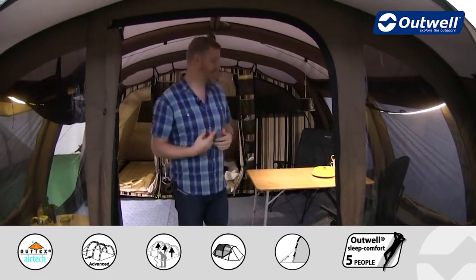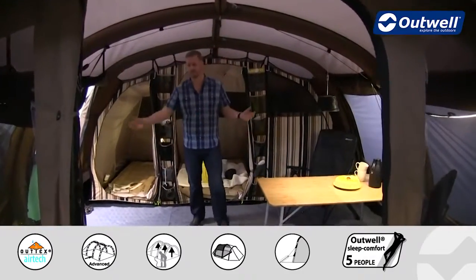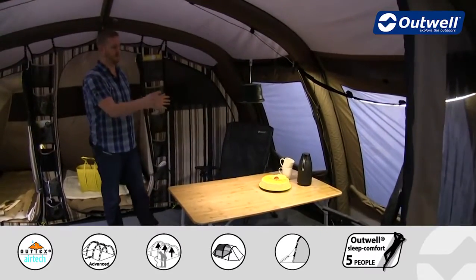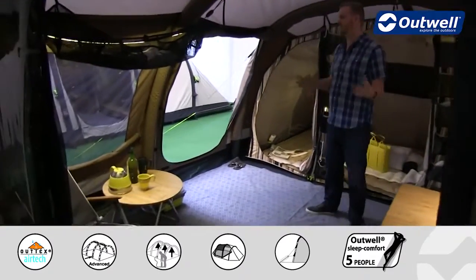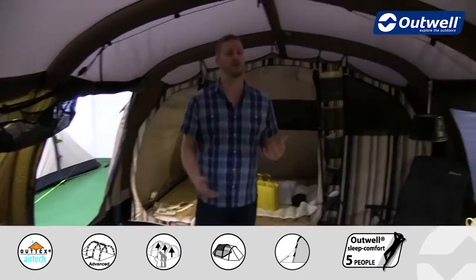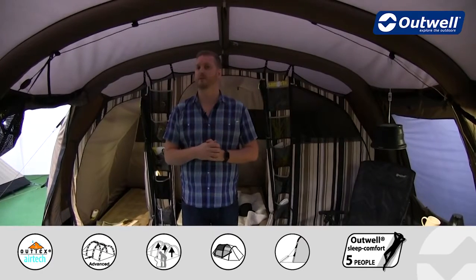The next thing I want to highlight should be quite obvious — just how much space there is in this tent. It's a massive amount of living space within here. You can see we have some pretty good sized tables and chairs in place, a smaller coffee table and chair over here, and there is still plenty of space around. Lots of head height in here as well — I'm quite tall at around 1m 95 and you can see above me there's still plenty of headroom.